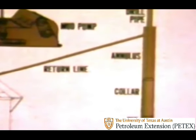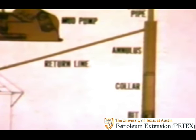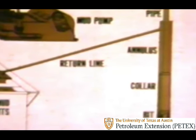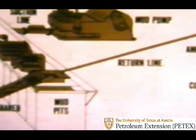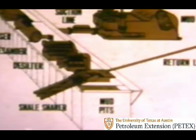The mud then does a sharp U-turn and heads back up the annulus—the empty space between the outside of the drill string and the wall of the hole. Finally, the mud leaves the hole through a steel pipe called the mud return line and empties over a vibrating screen-like device called the shale shaker.